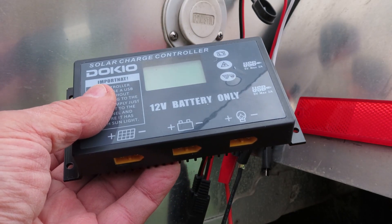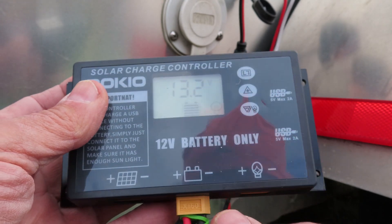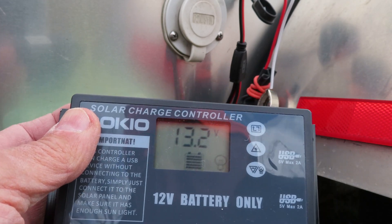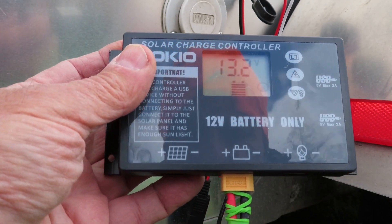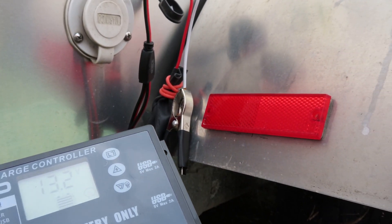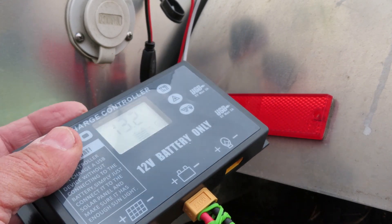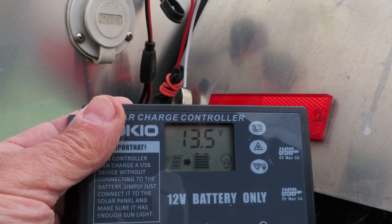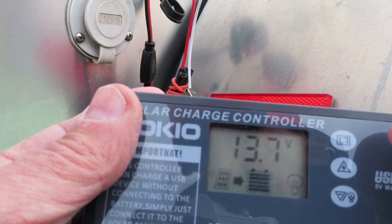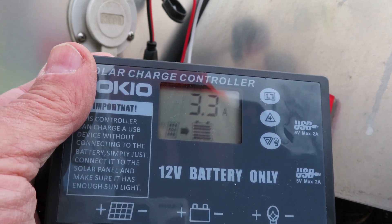Dokio says you should hook up the battery side first, and you can see this clicked on — 13.2 volts is my battery on the trailer. You hook that up first, then you hook up the solar panel side. This XT60 connector comes from the solar panel and connects into the charge controller. I'll press the button and it says the trailer is taking 3.3 amps now.